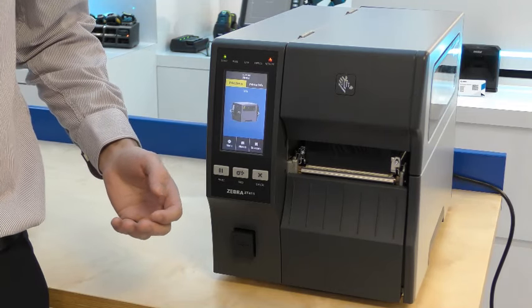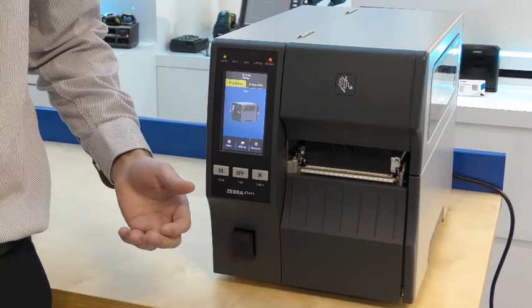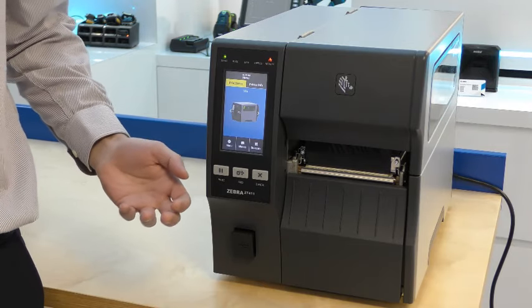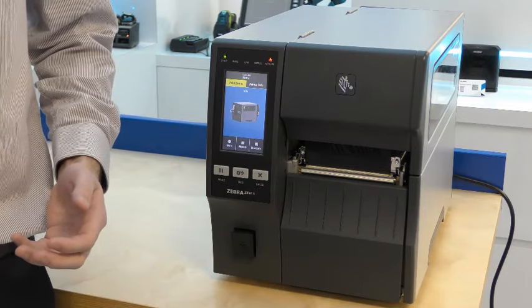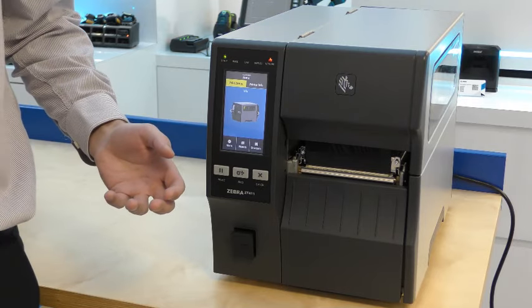Visually, the biggest difference is the large 4-inch colour touchscreen. This allows you to set up and manage the printer directly so you don't have to rely on external setup. For example, you can set up the Wi-Fi connection on the printer. Guided wizards take you through the more complicated features as well. The large touchscreen is also a visual indicator of printer status that can be seen from a distance.